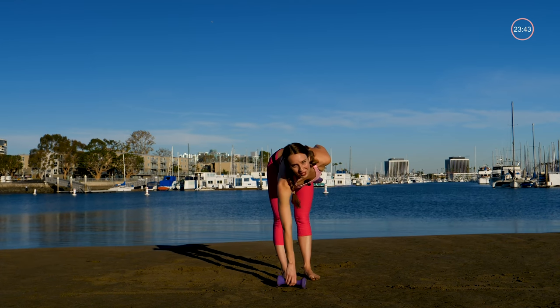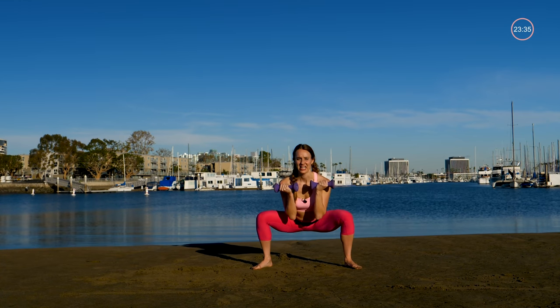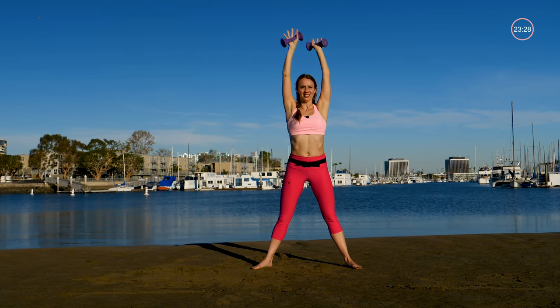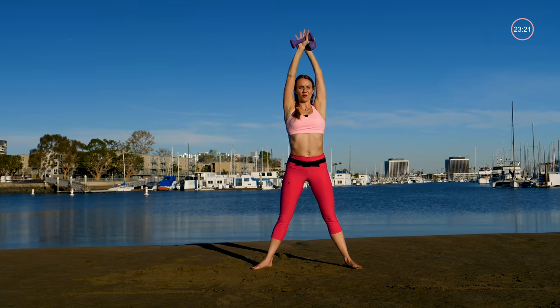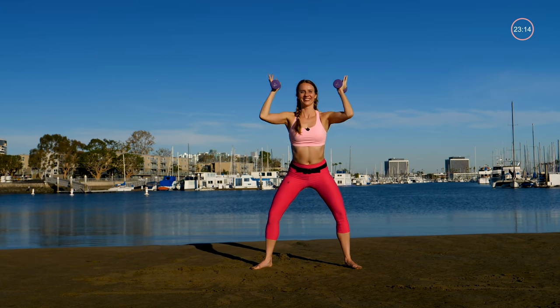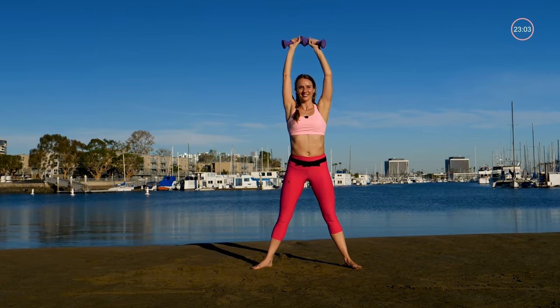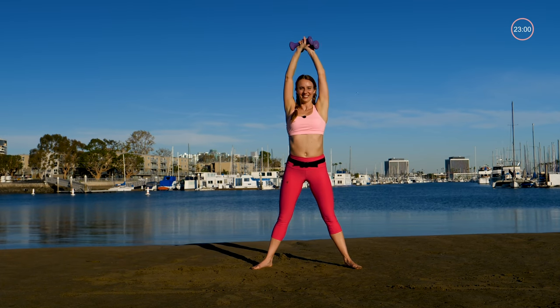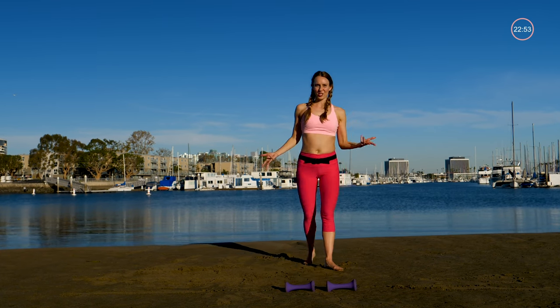Let's grab both arm weights. We're going to get down low and then bring it up and cross it up top each time, alternating which one is in front. Drop it down low and alternate — one side and then the other. Good, one more each side. Excellent. Now we're heading on to our little cardio burst.